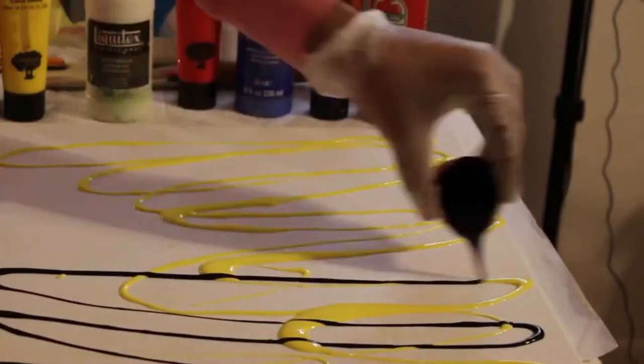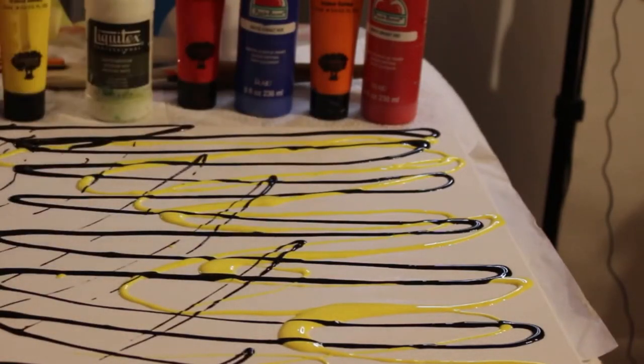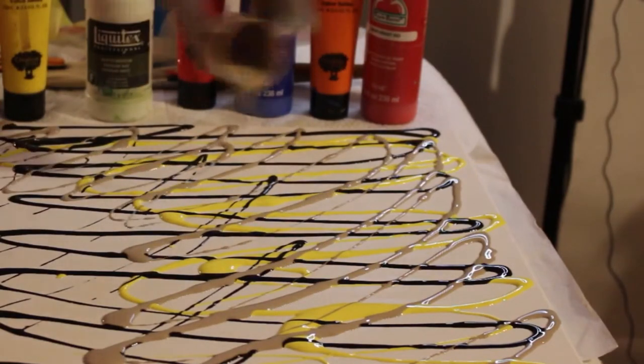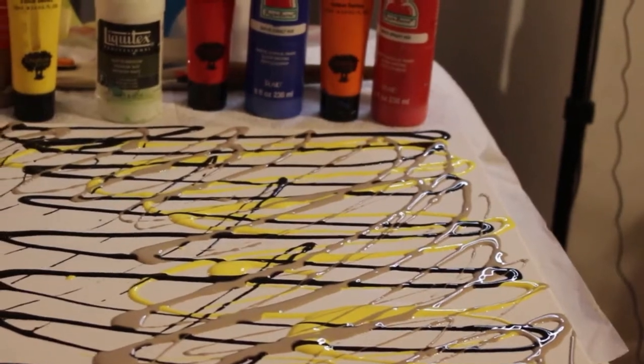If you already have a supply of acrylic paints at home, then go for it. But the difference between the glue all and your school glue is that the glue all is a much more concentrated version of Elmer's glue.